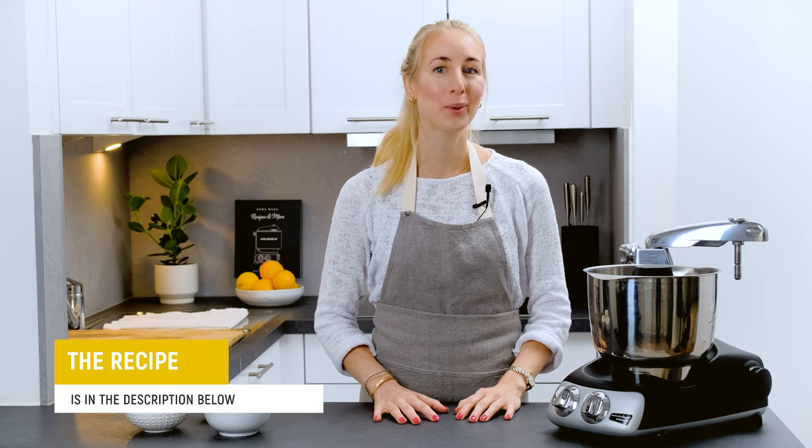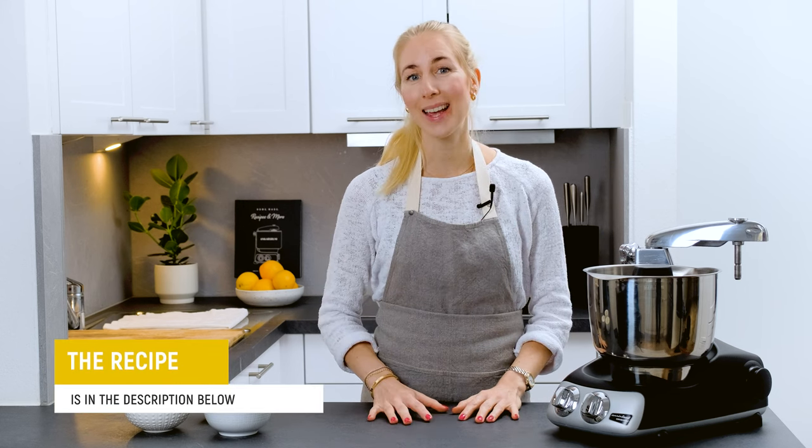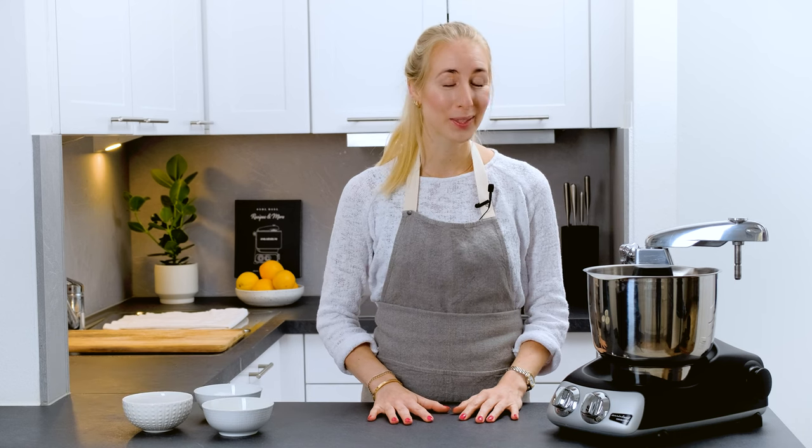It is important that our tools are free from fat when we do our meringues, otherwise the end result will not be as good. Therefore I am using the metallic whipping bowl from Anka's room together with the balloon whisks.